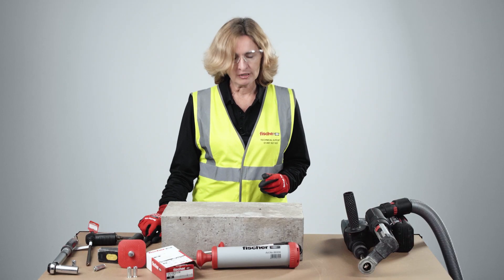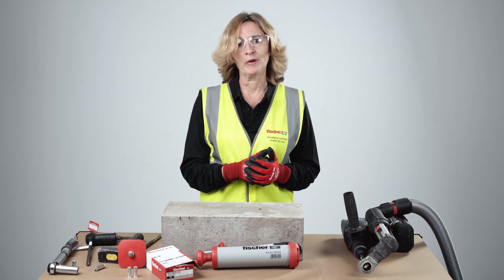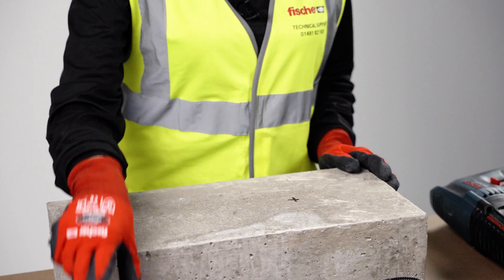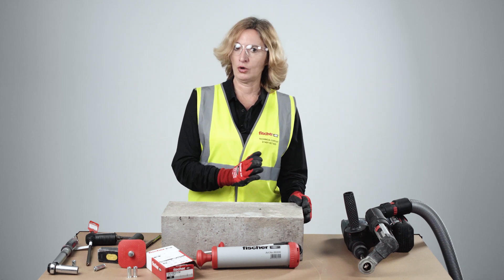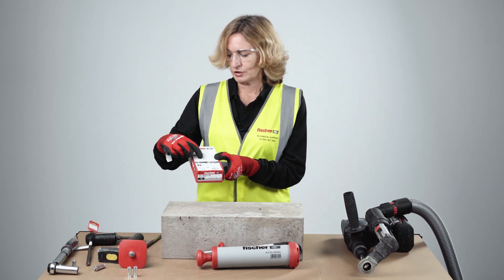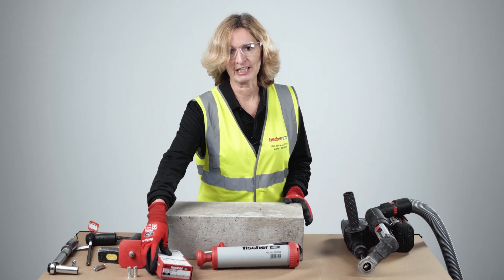Regarding the drill hole position, because this is an expansion fixing you need to comply with minimum edge distances as specified in the catalog or website. For this fixing 10 by 30, the minimum allowable edge distance is 140 millimeters — make sure you are not placing the fixing closer to the edge than this. The minimum drill hole depth is also specified on the box; for this anchor it is 33 millimeters.